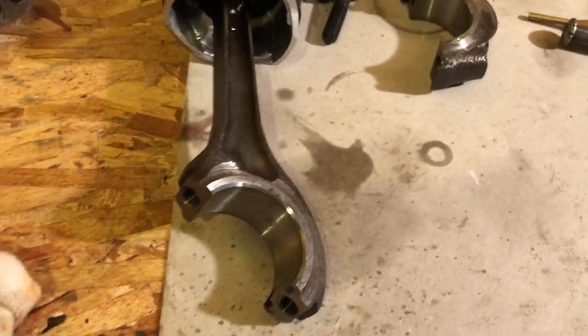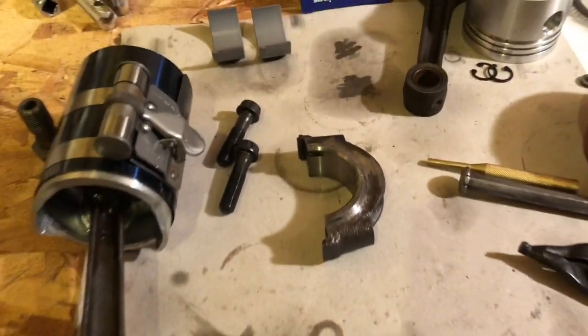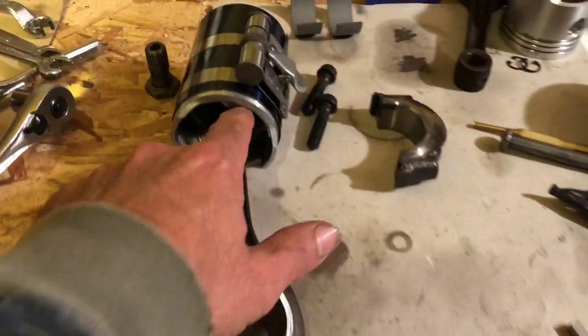Otherwise, we're trying to use mostly stock components. We've got a standard crank, the standard rods, and as I mentioned, floating.